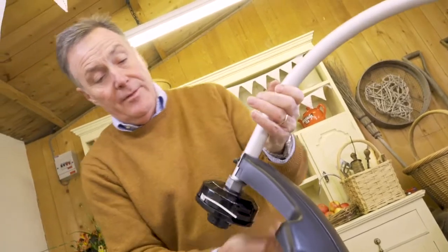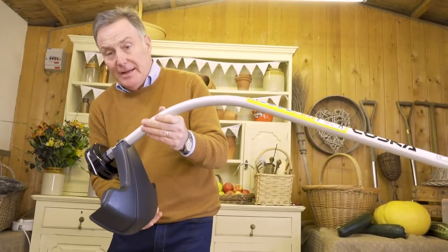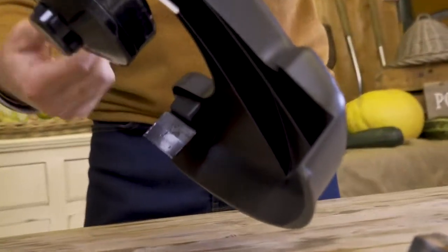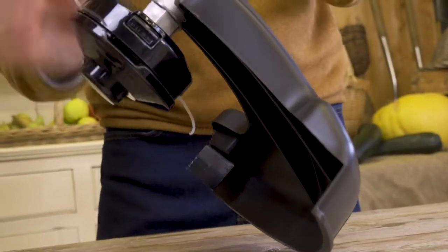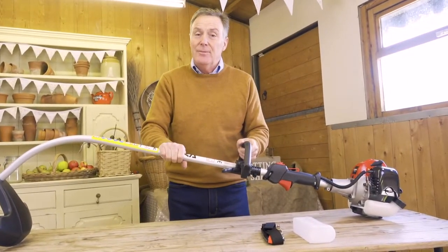So there we've got it — the nylon cutter is on there and the guard is on there, which protects your feet and shins and stops bits flying out. It also has a small blade on it so that when the nylon cord is extended and you bump it down, if it's a little bit too long it gets cut to length, keeping it nice and safe. It's all ready to go now — all we need to do is put the fuel in and we can start it up and begin trimming grass.